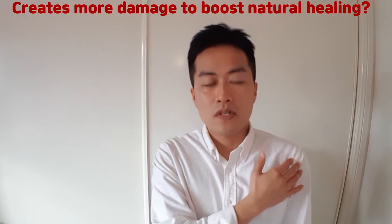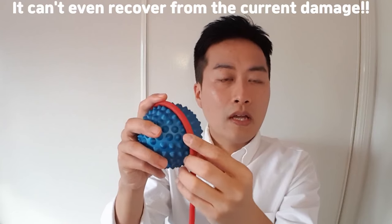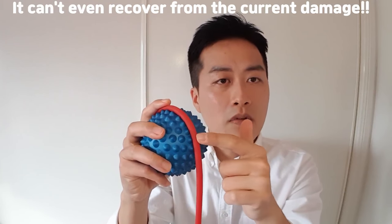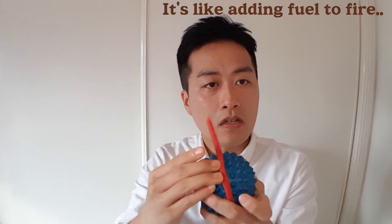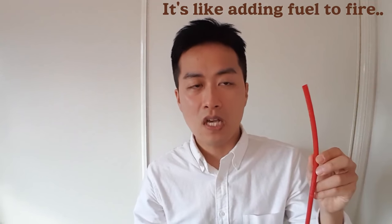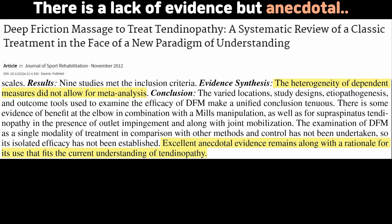That's why I don't recommend friction massage. Some people say cross-friction massage creates micro-trauma to the tendon so the tendon can repair itself. But your tendon is painful because it doesn't have the ability to recover from the damage caused by the rubbing action. So why would you keep rubbing a tendon that can't even recover from its current damage? Most importantly, there is no evidence on cross-friction massage — the best research I can find is anecdotal, and that's not objective.